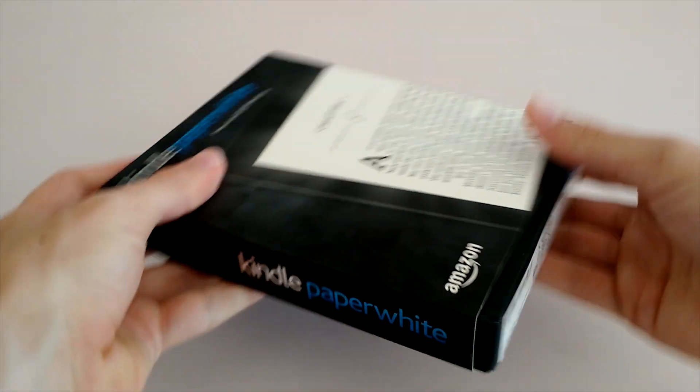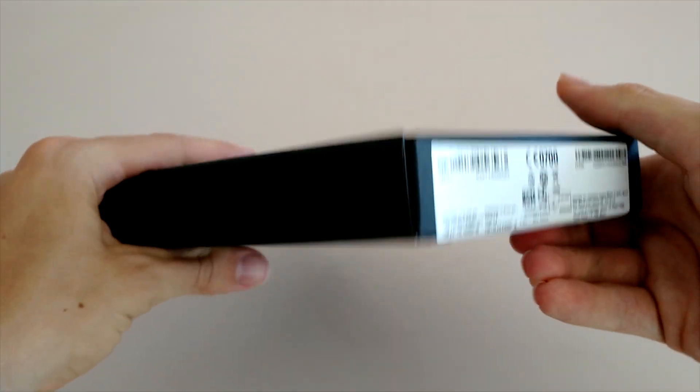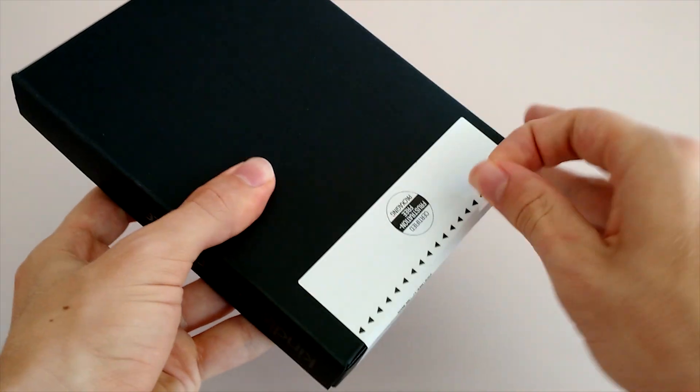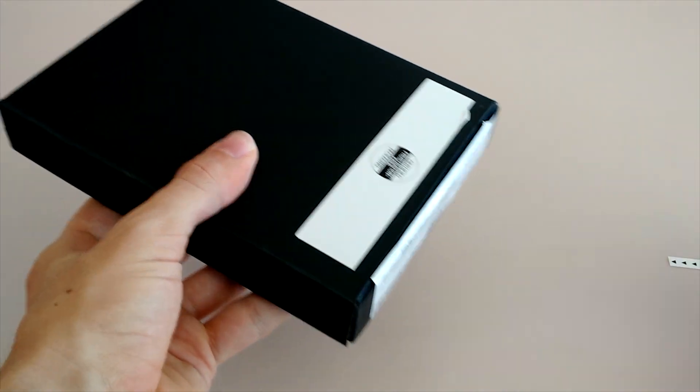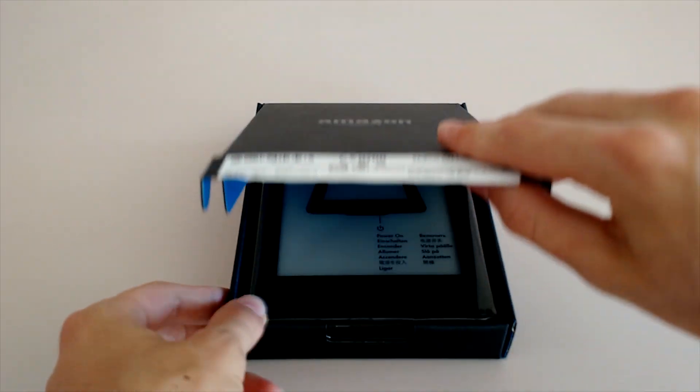Let's go ahead and get into the actual unboxing. Once I pull back the sleeve, you can see that this packaging looks almost identical to last year's model, and that's not necessarily a bad thing — it just means that you might have a hard time telling the two models apart from the outside. Let me go ahead and open up the lid so you can get a first look at the all-new Amazon Kindle Paperwhite 3.